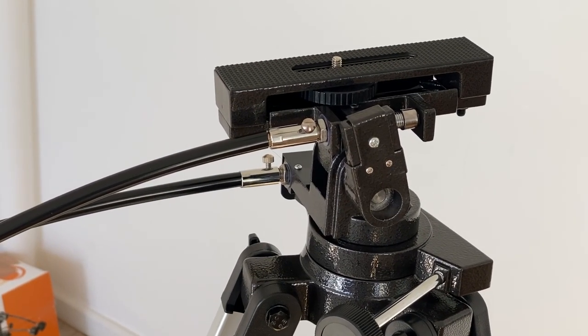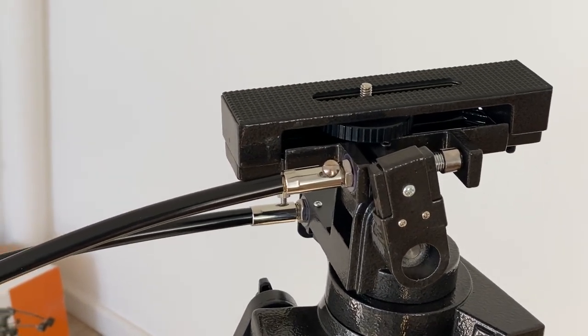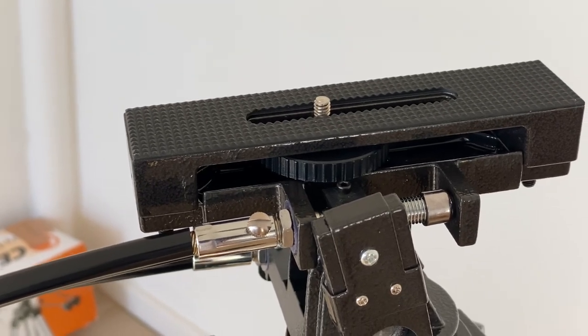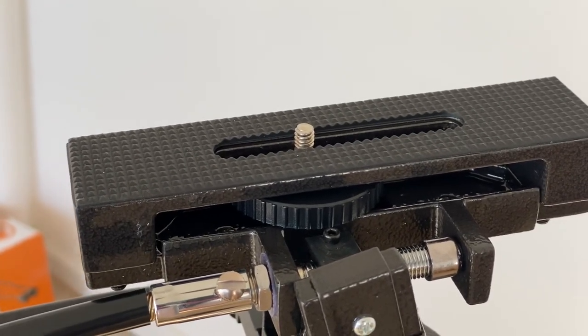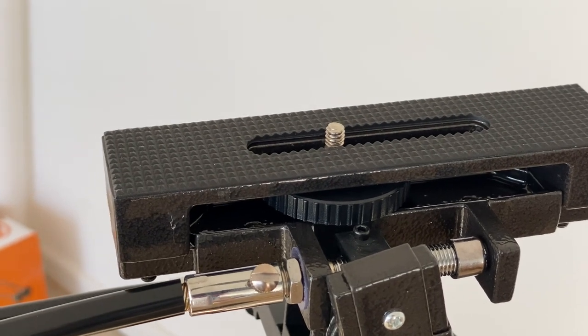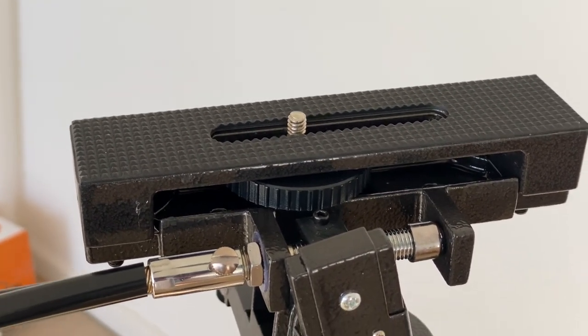Taking a close look at the tripod, you'll notice that the Alt-Azimuth mount can be used with binoculars, spotting scopes or telescopes. You wouldn't normally use this with an astroscope simply because of the type of fitting. You'll notice on most astroscopes they have a different fitting, although you do get some telescopes, astroscopes, that do have the 1.4 inch thread.